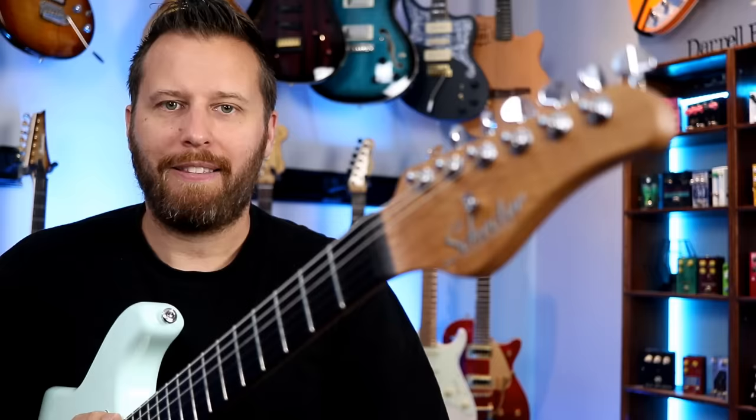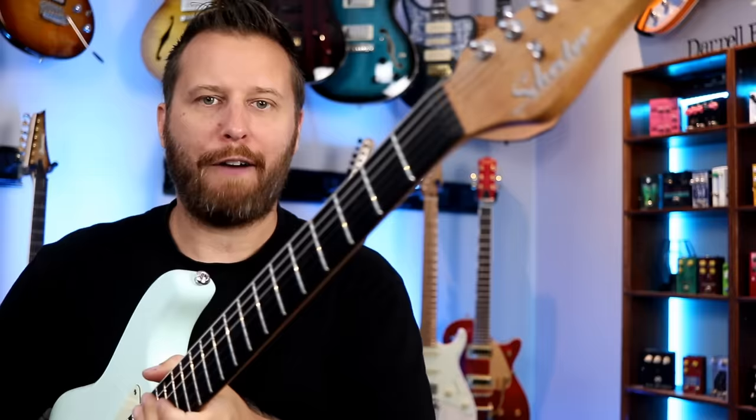Let's check out the guitar. The guitar I'm using in today's video is this Schecter Nick Johnston Signature Model HSS in this wonderful Daphne Blue.